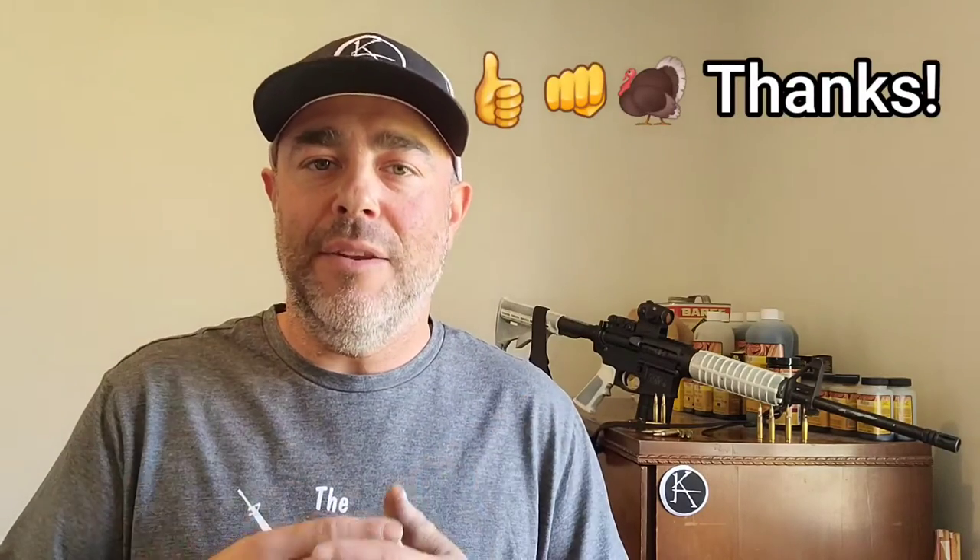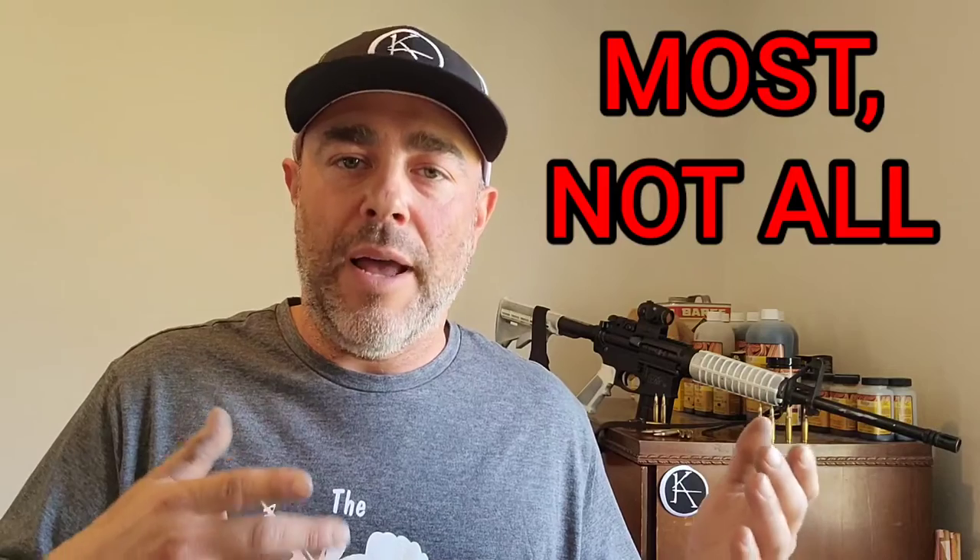I appreciate Springfield fixing the firearm — they do have good customer service as far as getting the gun fixed and back to you. But 100% honesty? No, I can't say that anymore. Just like every other company I've dealt with in the firearms industry regarding warranty issues, they will lie to some extent to protect their business. It's what they do. Honesty is always the best policy, but lying is apparently just part of business.